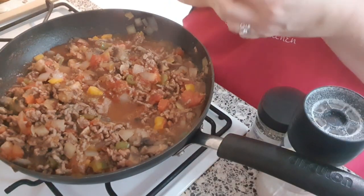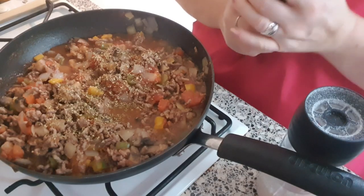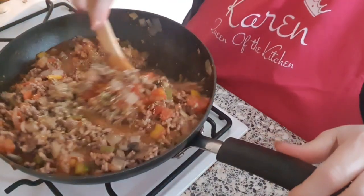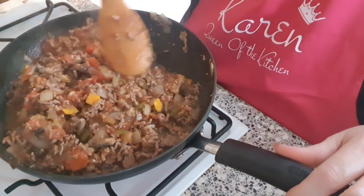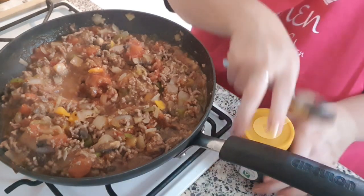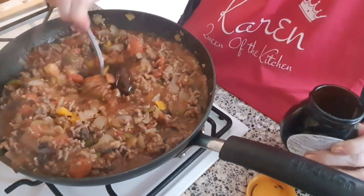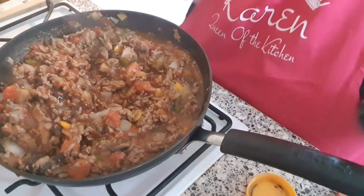I'm also going to add in a little oregano, a little cracked pepper, a grind of salt, and then the magic ingredient if you want it — the Marmite. You can put as much or as little as you want. I'm just putting one big heaped dollop in there, and it really does give you an extra beefy flavour.